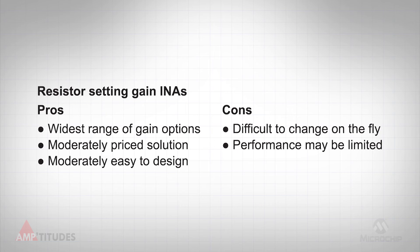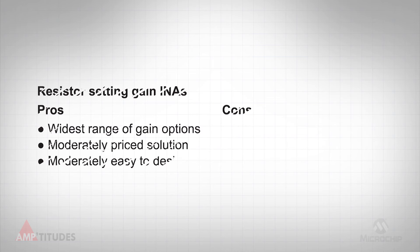Using external resistors is a very popular method for setting the gain of a monolithic INA. Some devices allow the gain to be set via one external resistor, while on other devices, gain is set via the ratio of two external resistors. At a glance, it may seem that using one external resistor is better. Eliminating an external resistor saves a little cost, board space, and reduces design complexity.